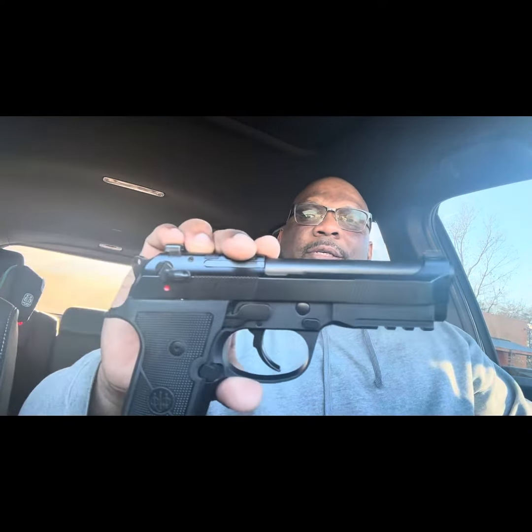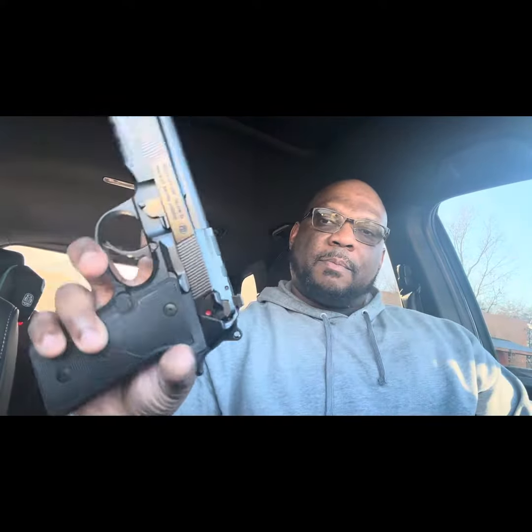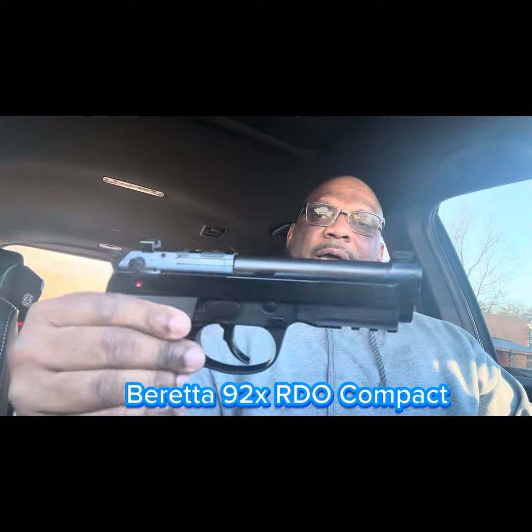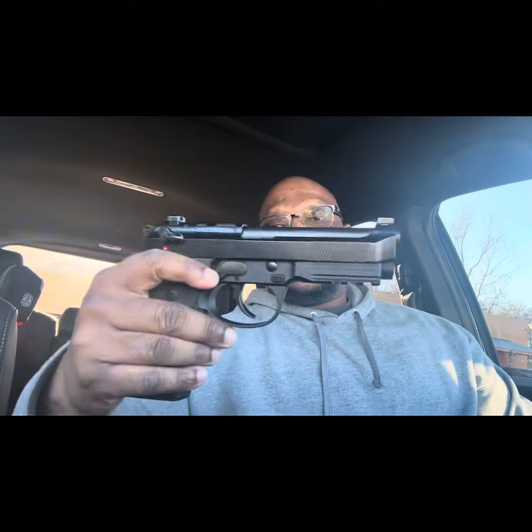Hey, what's good everybody? It's your boy Dez at Lex Firearms Train out here at the range doing a first shots video. This right here — check that out. See that? Beretta 92X Compact. Firearm is safe and clear.